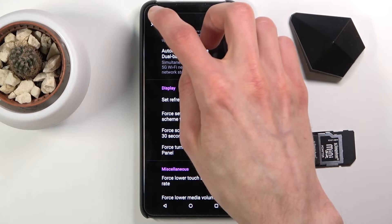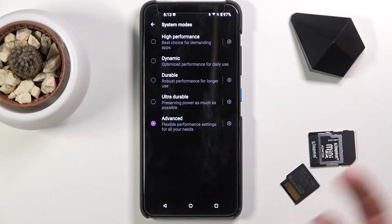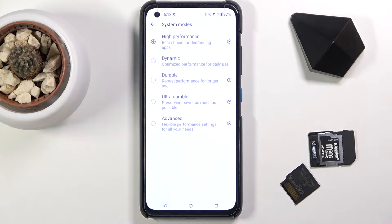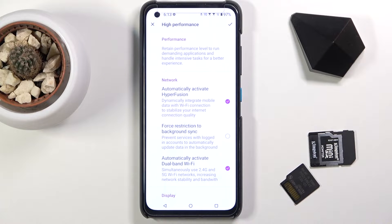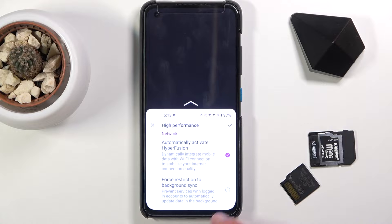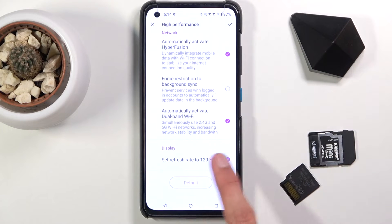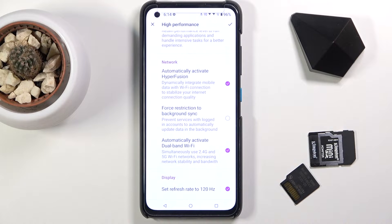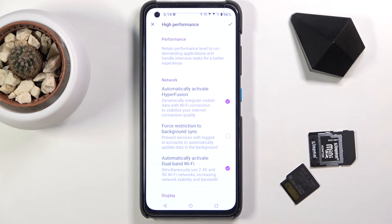This looks more to be catering towards power saving rather than doing anything else. But we do have the high performance mode. In this mode, the device basically goes into overdrive and will consume more battery. You can also tap on the edit right here and see what will change. Display will be automatically set to 120Hz without any way to change it. Then we have automatically activate dual band Wi-Fi, along with a bunch of other options which you can toggle on or off if you don't like them.